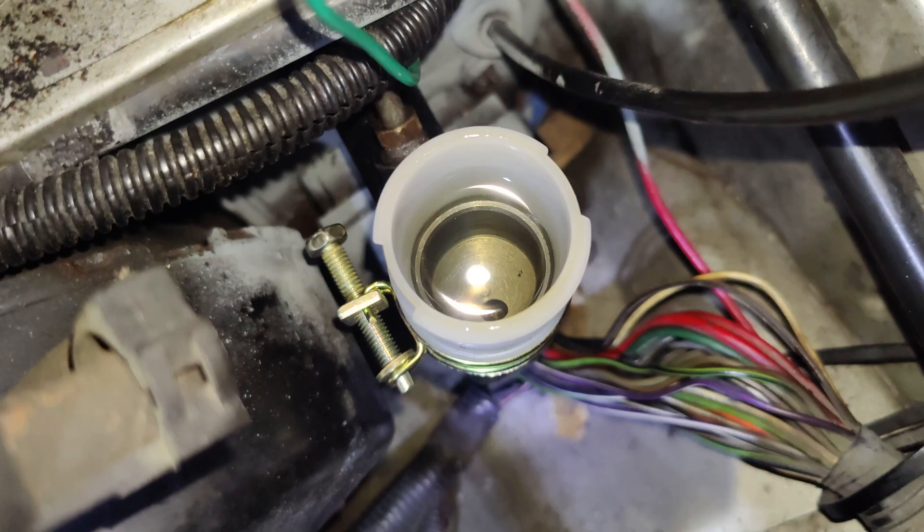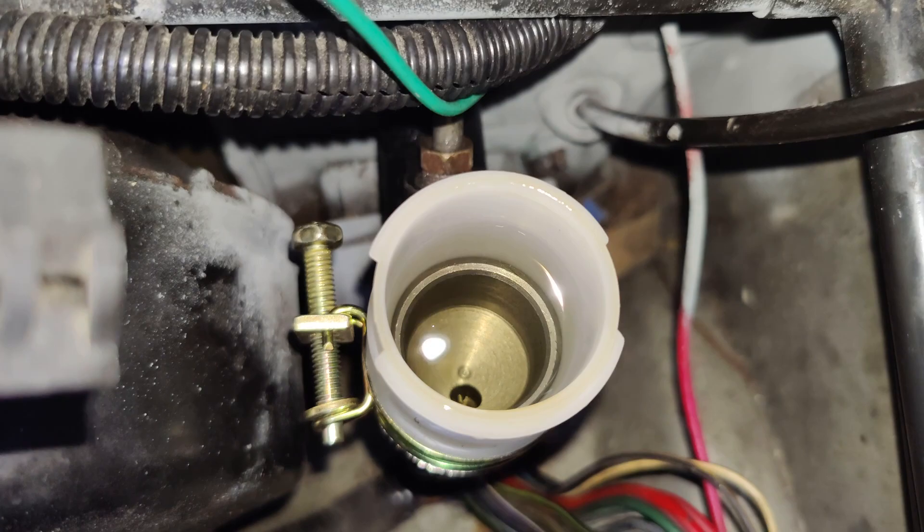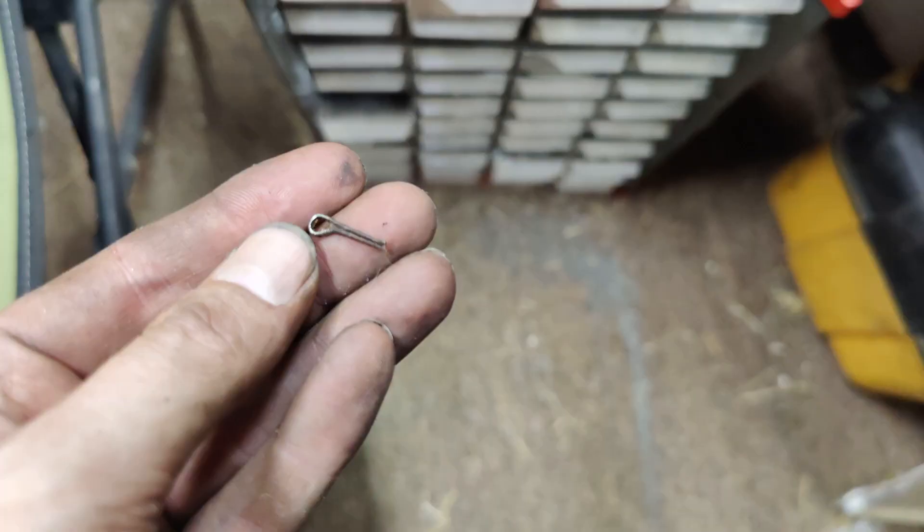Wow, look at how clear that is — you can actually see the bottom. Holy shit. I don't immediately see any bubbles, but once we start pumping I'm sure we'll see something. Let's put a cap on it. The old cotter pin is completely broke.